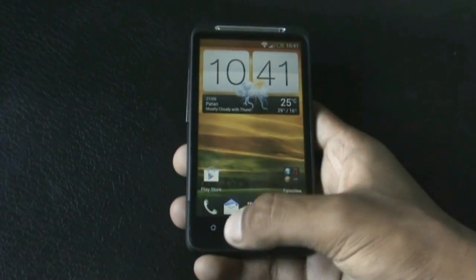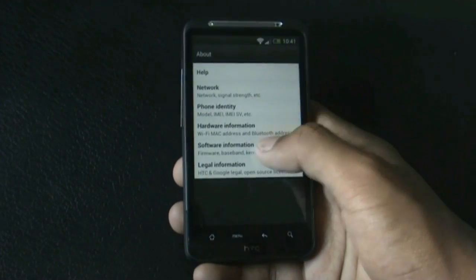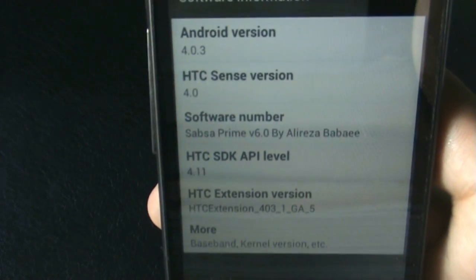First, let me just show you what I'm running. Android version 4.0.3, HTC Sense version 4.0, and SAPSA Prime ROM version 6.0 by Alreazer.